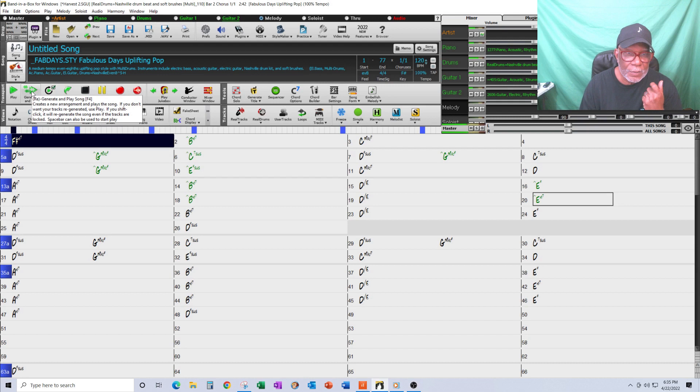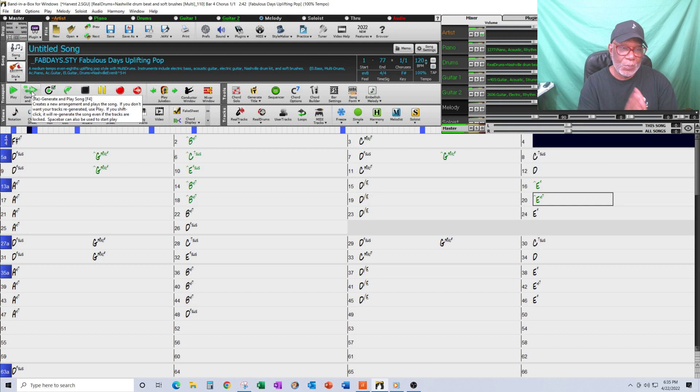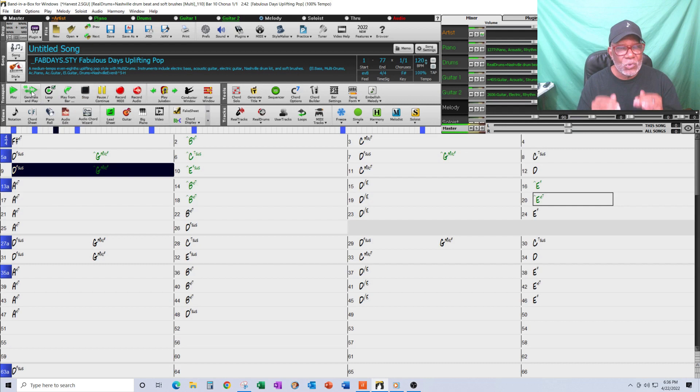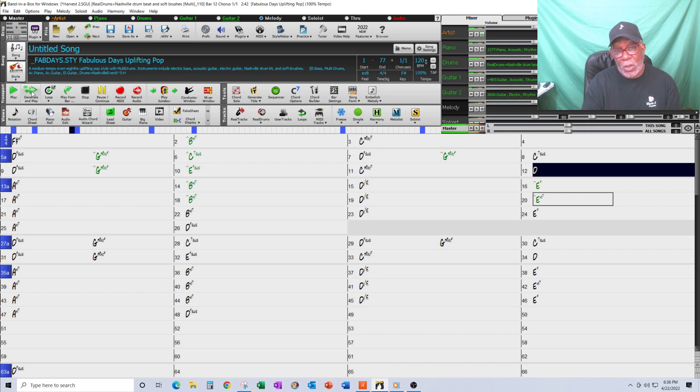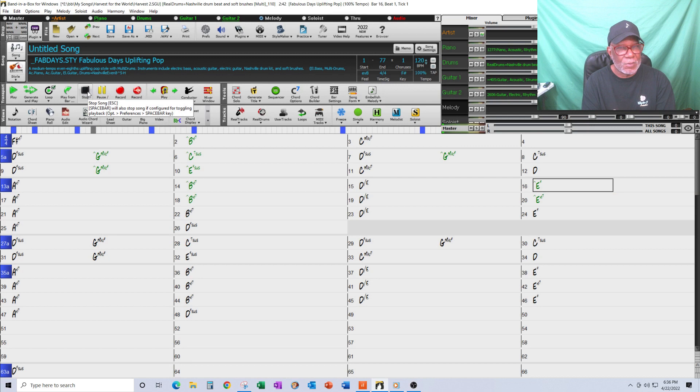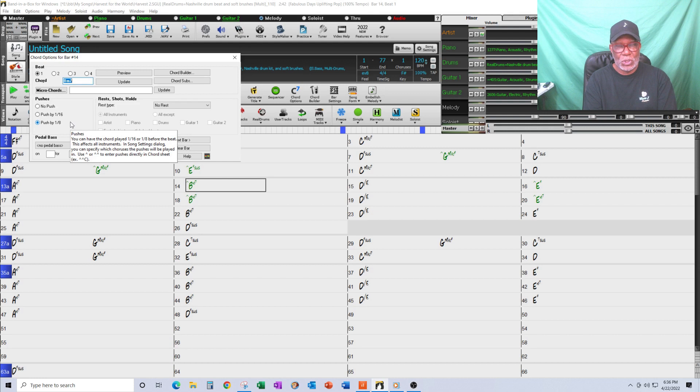And this is what I got after applying the pushes. You can hear the chords pushing — that's exactly what I wanted. But the drums are pushing too, and that's not what I want. I want the drums to be steady. If I go back and look at the Chord Settings window, it doesn't give me the option to choose which instruments to exclude from the chord push. That's okay — I'll work around it.